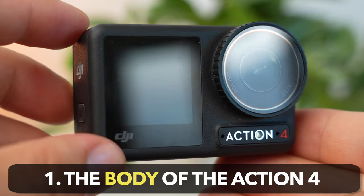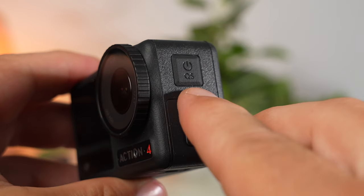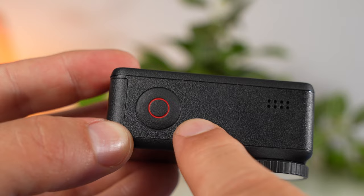Before we even turn on the Action 4, let's take a quick look at the well-designed body. The Action 4 hardly differs from its predecessor on the outside. On the side is the power button, which you use to turn on the camera and change the recording mode. On the top is the shutter button, which you use to start and stop recordings.